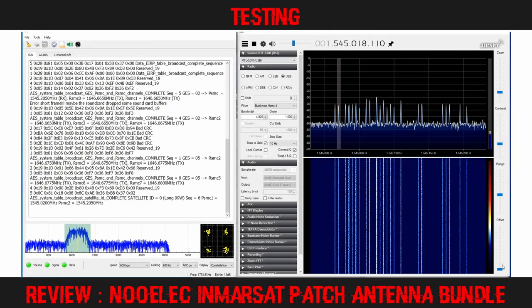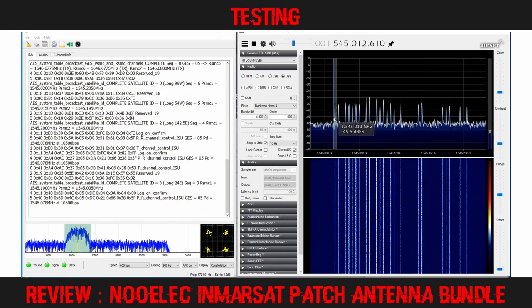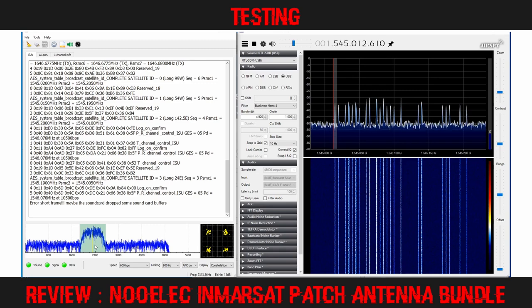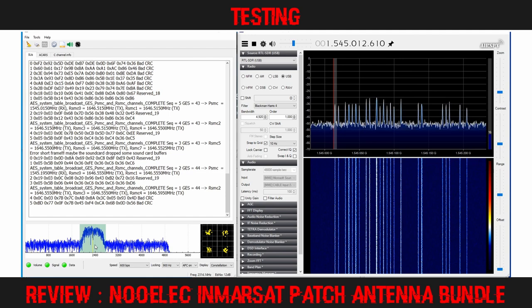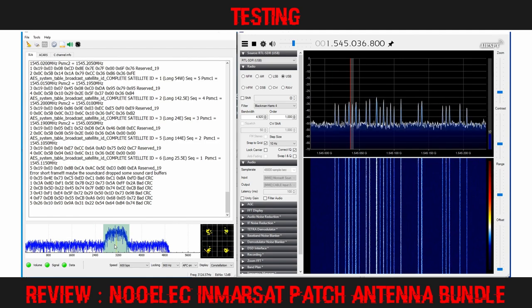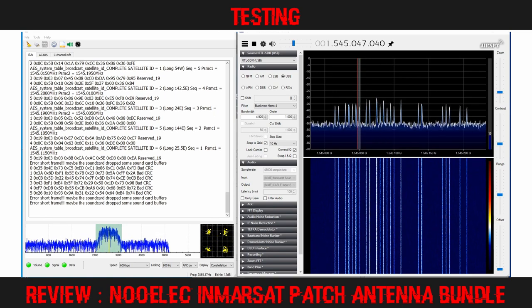Tuning to the start of the aero band, I was interested to see the 600 BPS ACARS channels from both 98 degrees west and 54 degrees west coming in with a signal-to-noise ratio of around 16 dB. The constellation was nice and tight, indicating strong reception from these transponders. I was able to get a good lock on all the 600 BPS channels from both satellites without needing to rotate the patch at all. This will be pleasing to military aviation enthusiasts who enjoy logging US Air Force transport planes that tend to use these lower speed transponders.